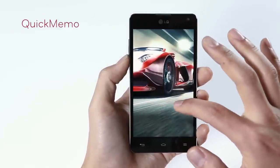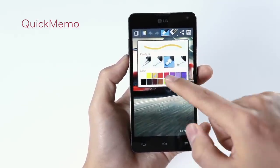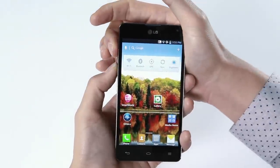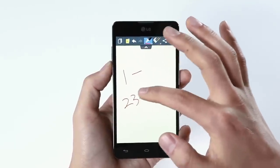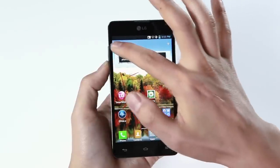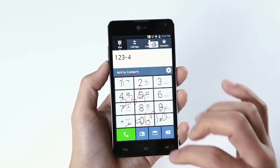Another cool feature is called Quick Memo. Simply press both volume buttons at once and you can add a handwritten memo on the screen. You can also change the color and thickness of the pen. And if you receive a call and need to jot down a new phone number of a friend, use the Quick Memo — write down the number on the screen and press the overlay icon on the top left corner of the screen. Now you can dial the number without having to memorize it or going back and forth between the memo and the dial pad.